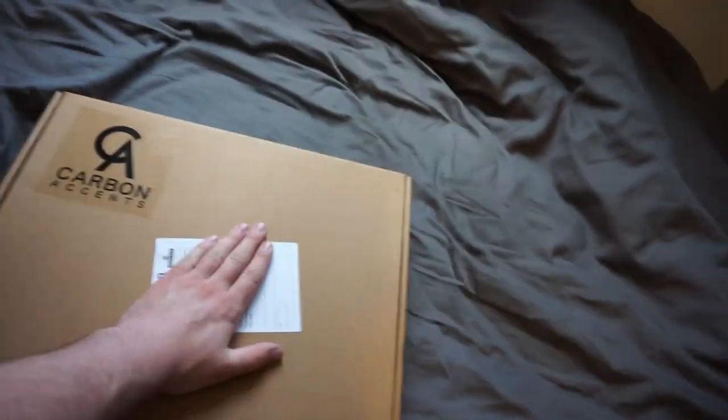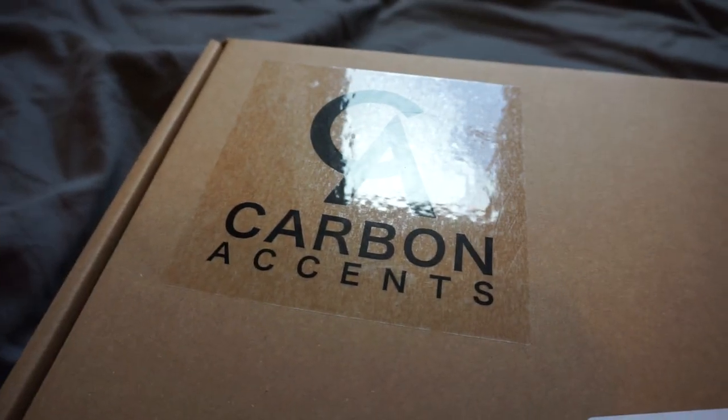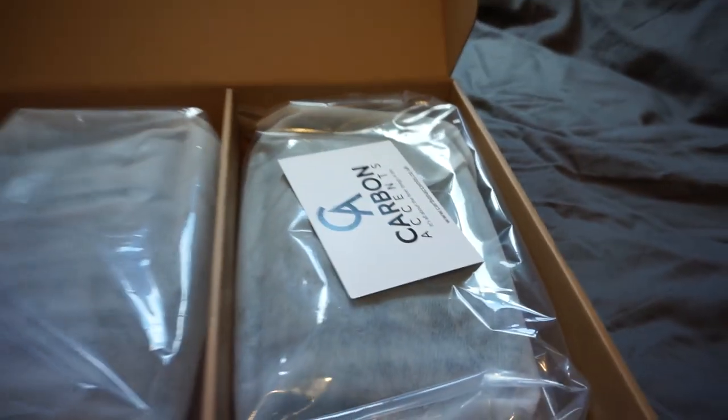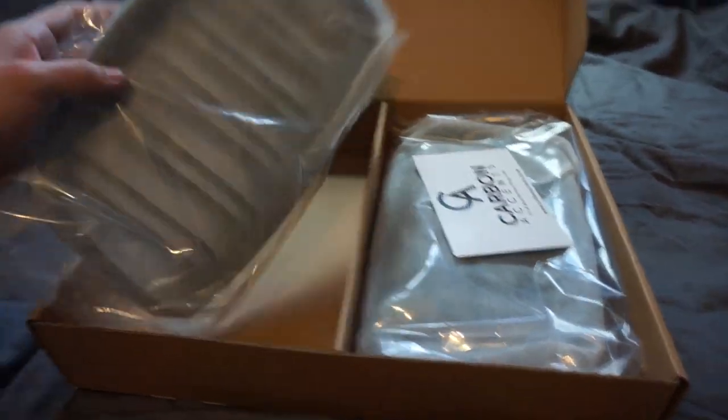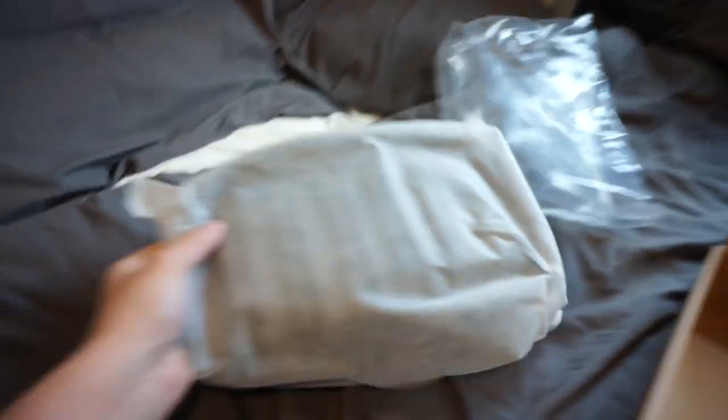So this is the box here — I'm covering my address with my hand because I don't want creeps to see where I live. This is from a company called Carbon Accents, which I'd never heard of, but they do all sorts of different things for BMW 1 Series and BMWs in general, I think all makes actually. If you haven't guessed already, yes — these are kidney grills, dual slat M2 style in gloss black. They're going back in the box and I'm heading over to my brother's to crack on with the install.